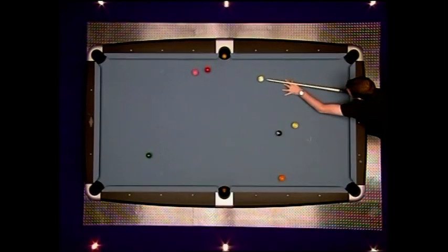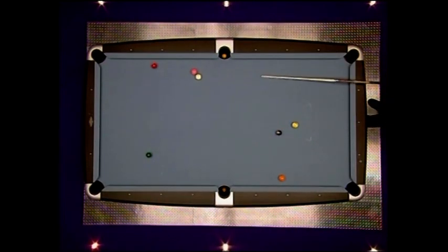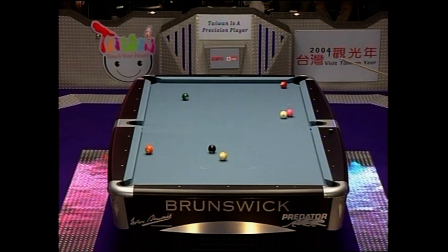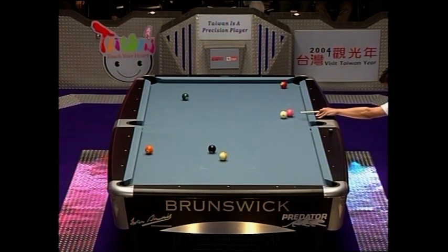What a great shot earlier as well, to see that combination and go for it. Well, there's the safety shot — good enough, just about. But if he had hit that softer, one, the white would have been more hidden, and two, the three wouldn't have been so close to the pocket. But Chao's going to have a go at it.